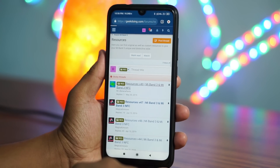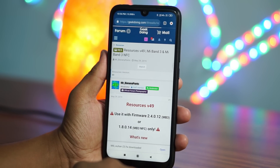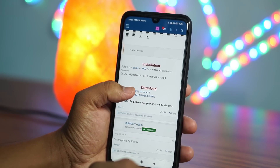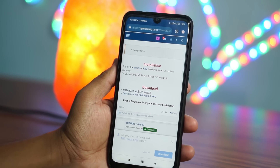Now you have to download the resources file from the website. Click on the description link and you will be taken to the resources file. After downloading the compatible resources file — in my case it is resources version 49 — you will have downloaded both component files: the resources file and the firmware file needed for firmware flashing.